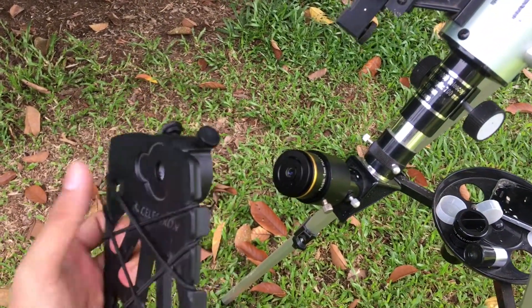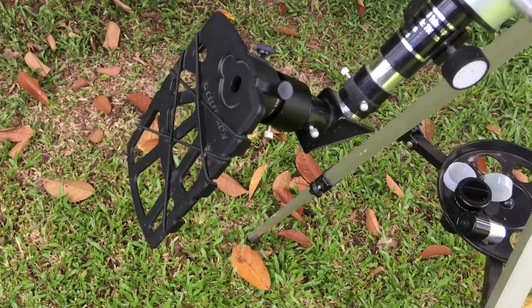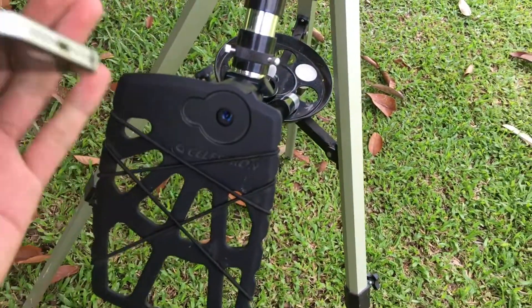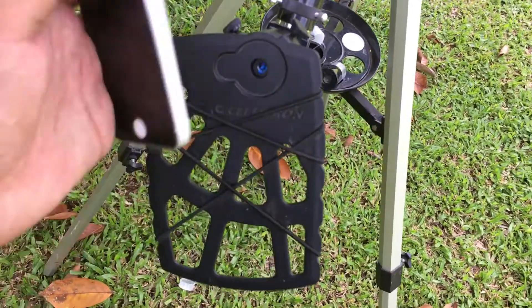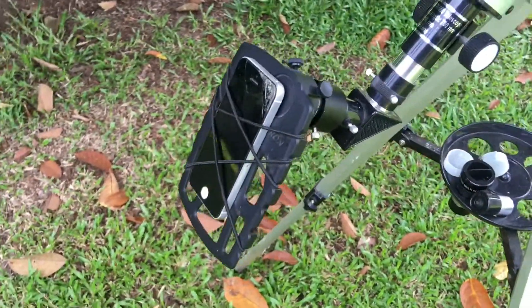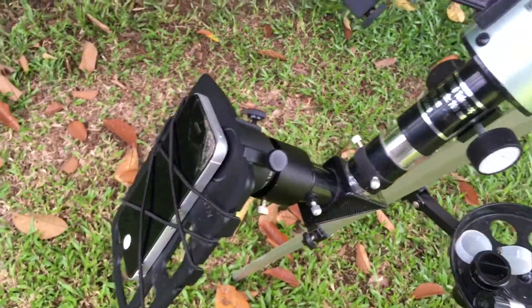You can place your phone in this adapter just by inserting the phone in between these rubber bands. That's how it should look like when you're able to attach your smartphone — you can freely move your telescope and it doesn't fall.